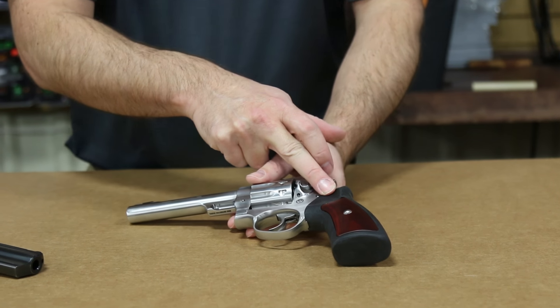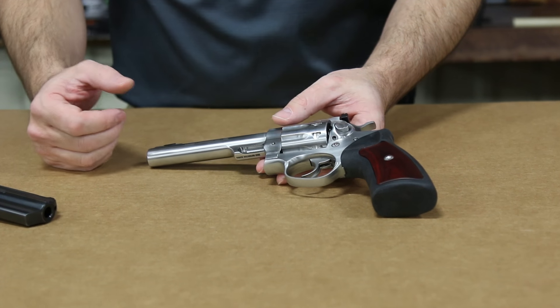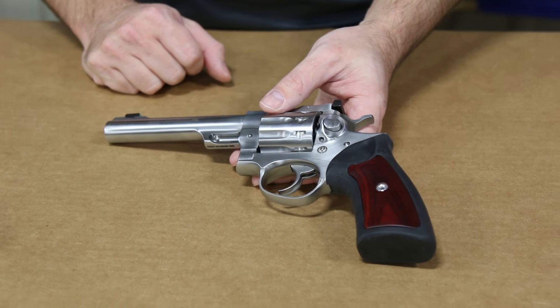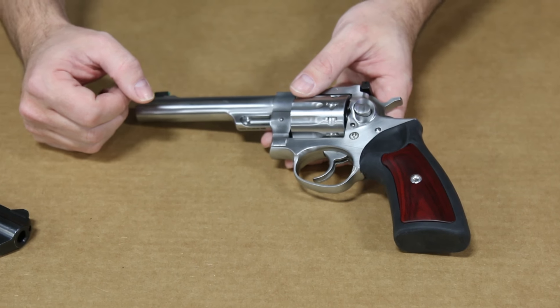It has the classic GP100 grips. This gun's been around since the 80s, and this is, I believe, the original grip that this gun originally came out with. It hasn't been available for the past several years, but they've brought it back out for this particular revolver. It's a full-size grip — not a small or medium grip — it's the true full-size GP100 grip.